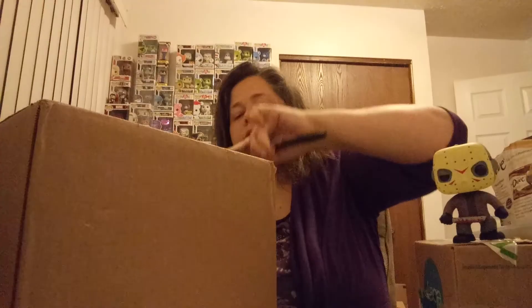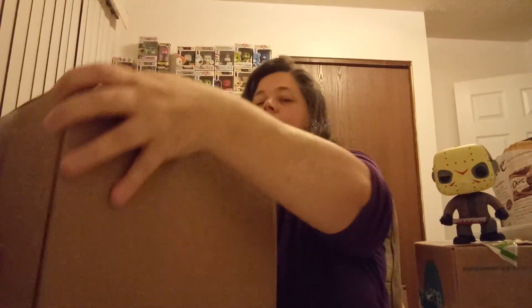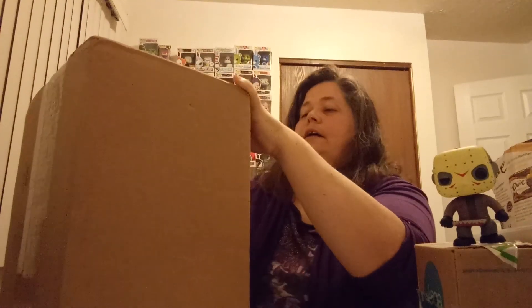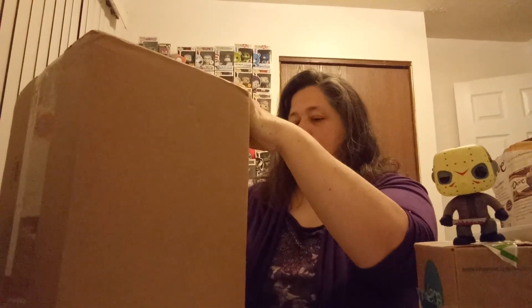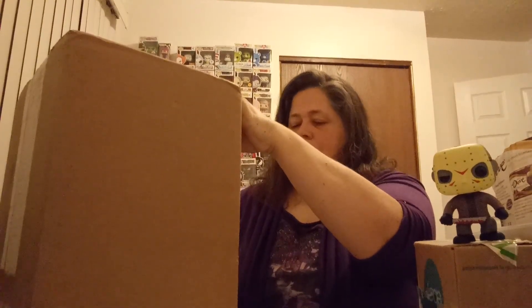There is a lot of tape on this box. I think I need like a razor blade instead — just scissors. Alright, I got that part. Almost fully open.